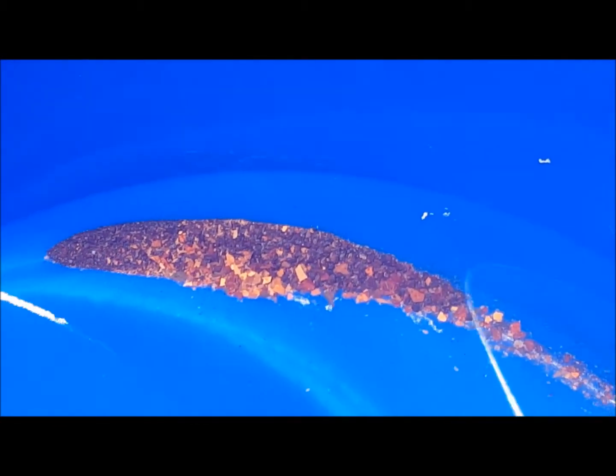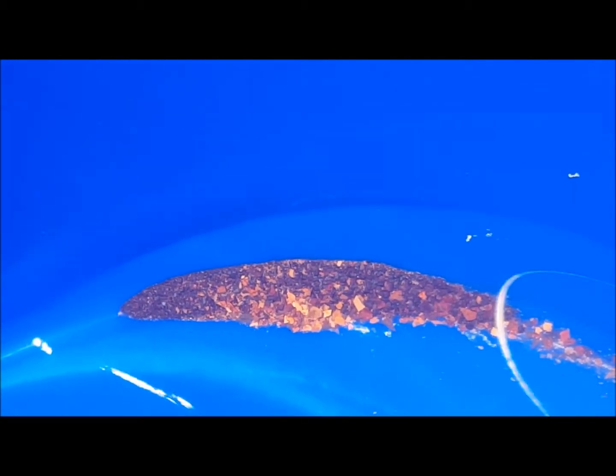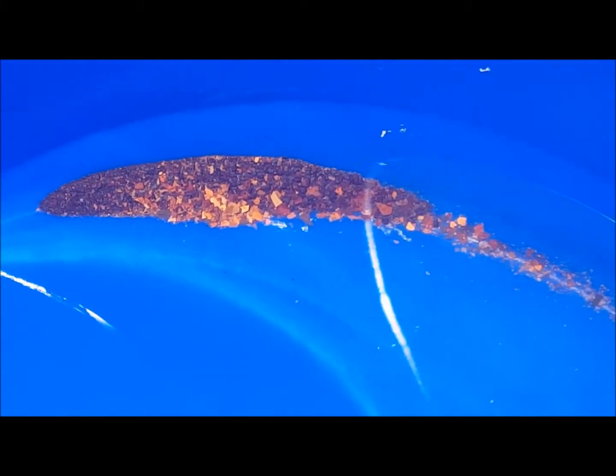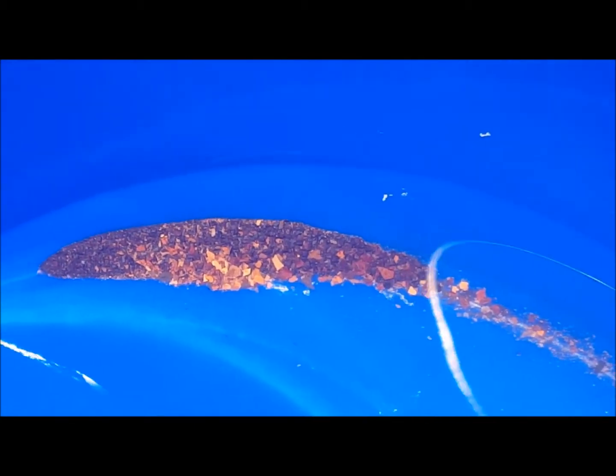Blasted it with air — look at all this stuff that came out. I'm hoping this cooler is going to run a lot better. It's not a guarantee, but it should run better without all that gunk in there.